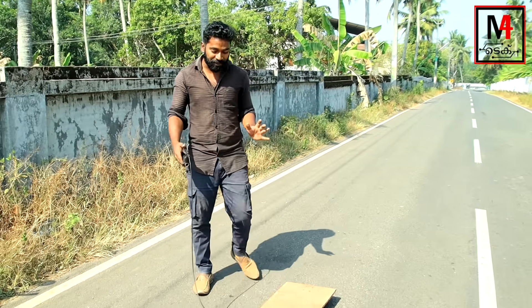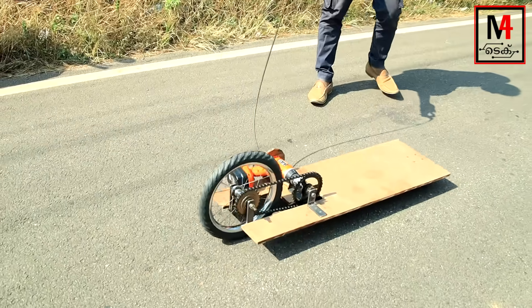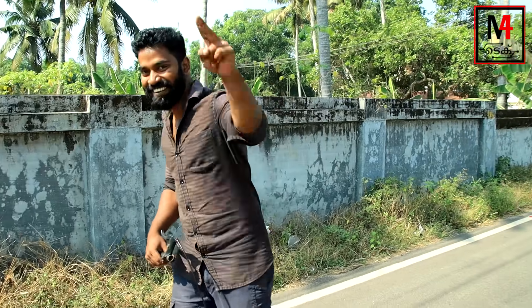Friends, as we have to install these hoverboards for this test drive, now we have to rest with the brake lever. This is the hoverboard — I have to keep it here. Now we are going to show the test drive. Now we are going to the distance.